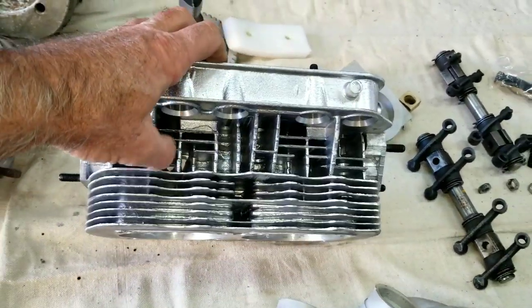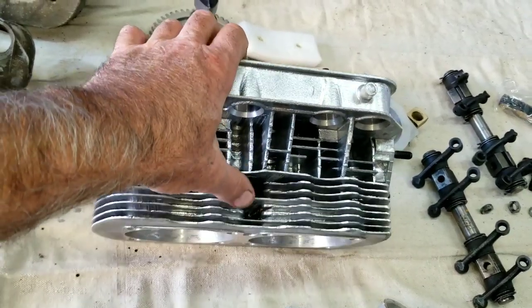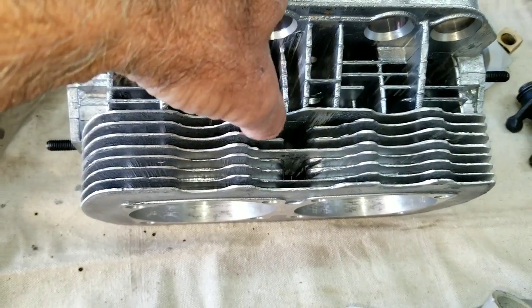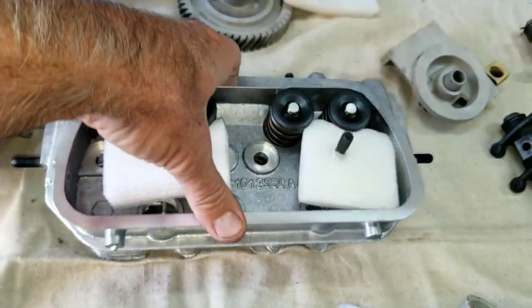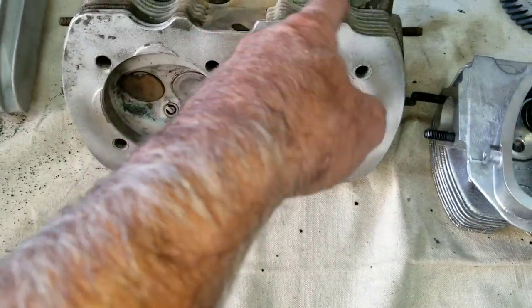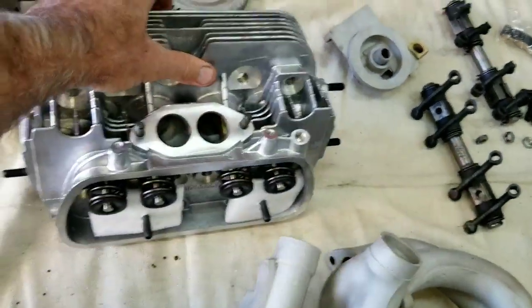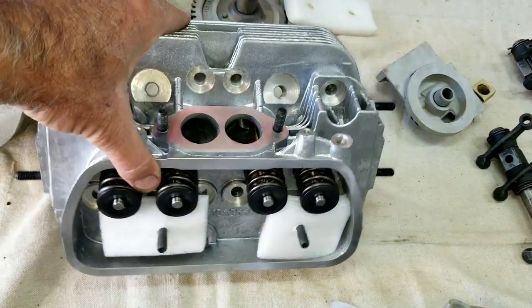They don't have the plate on here, which we're going to have to put on there. They usually have a little plate that covers this — that needs to be on there. If you're going to build your own, you need to take the little plate off of your other heads and put it on there. It does the same thing that this little shield does — it diverts the air out to go around the heads. The ports are also larger and have better flow to them, so it's so much better for today's fuels.